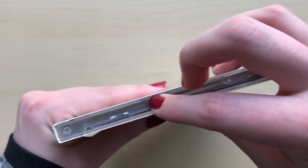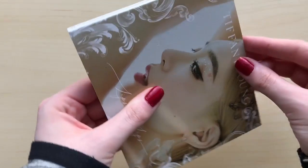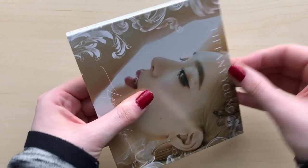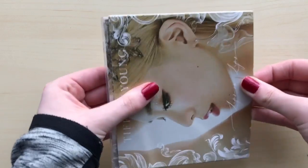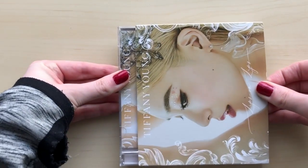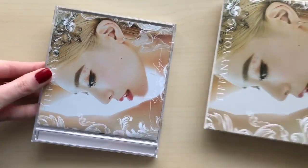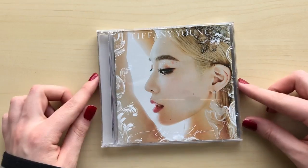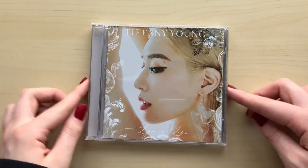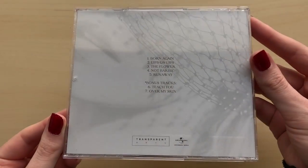She did basically American packaging except with a slip cover on the outside. Oh my gosh, I cannot get this out — oh it's starting to come, oh my god that's so tight. Okay, so yeah it's basically American packaging, very not exciting.